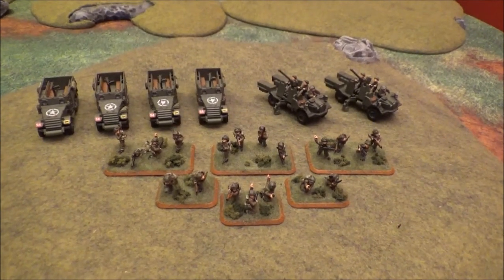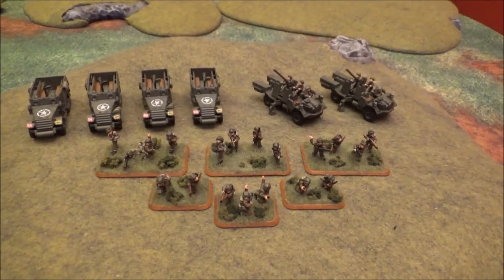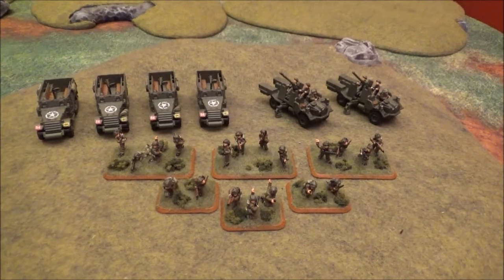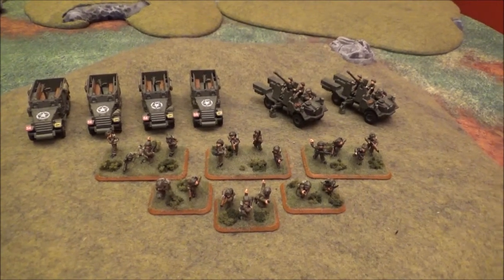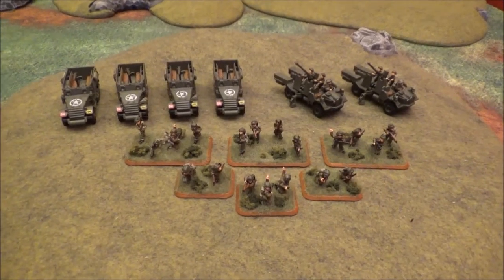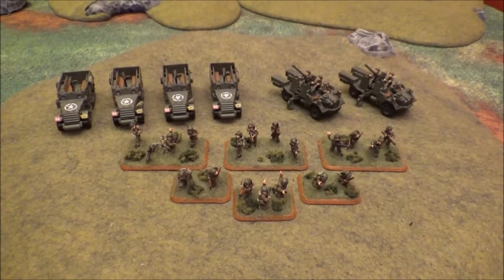Before I ramble on too long, I just want to give you guys a little look at some stuff that's going to be coming out on the table in the next couple of battle reports for my British 11th Armored. Thanks for watching — like or subscribe. Leave a comment if there's any units you guys might want to see added to this army so I can throw them out on the tabletop for you guys. Catch you later.